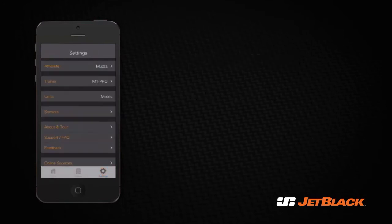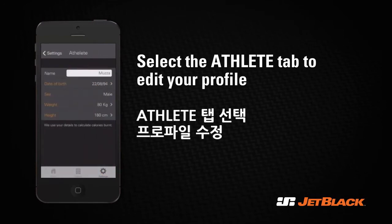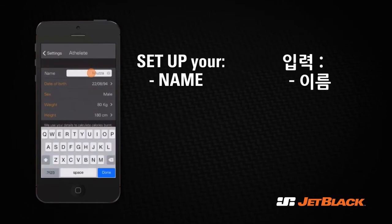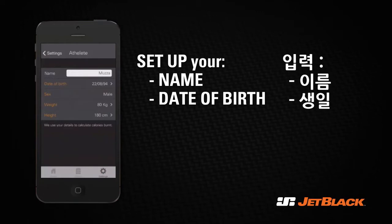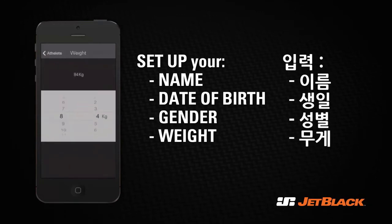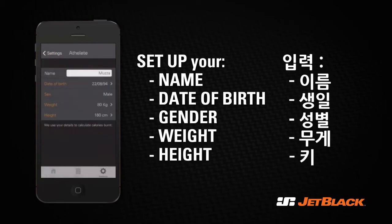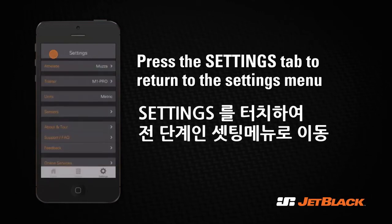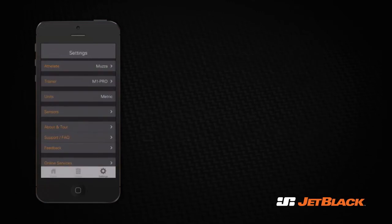Go to Athlete to edit your profile. Set up your name, date of birth, gender, weight, and height. Now press Settings to go back to the settings menu.